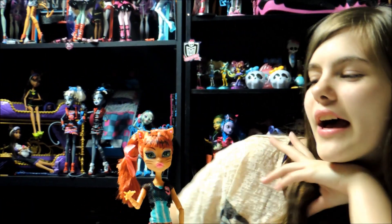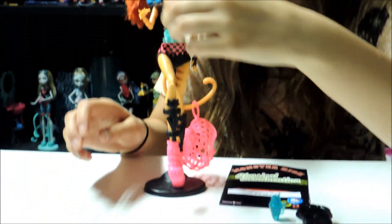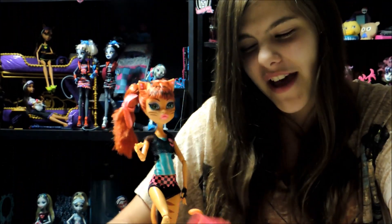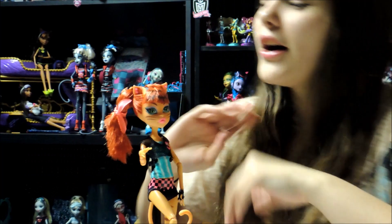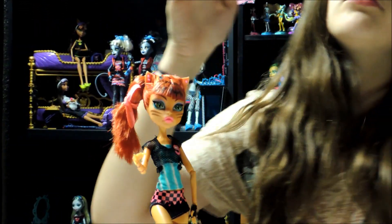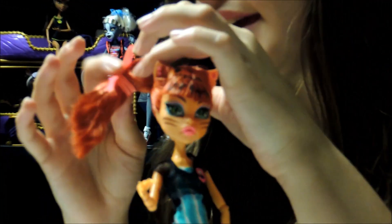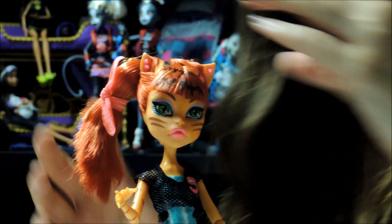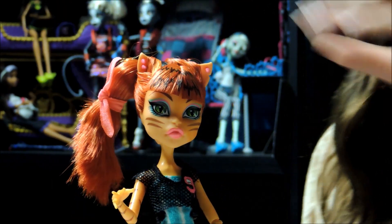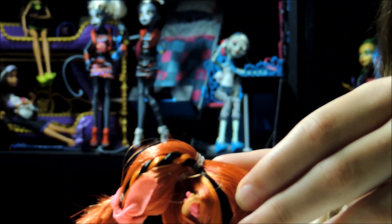So here's Toralei. Of course she has her soccer ball and she wants to play soccer. Her hair is in a tall ponytail to the right or left depending on what way you're looking at it. She has an orange type bow in the middle of her hair. She also has a lighter orange — like a pumpkin orange — and a black, two highlights. And then it's braided all the way to the side.